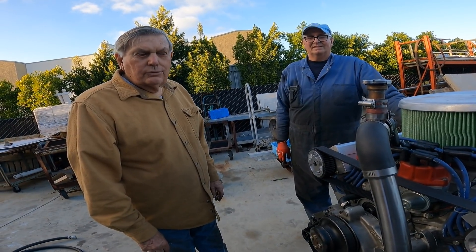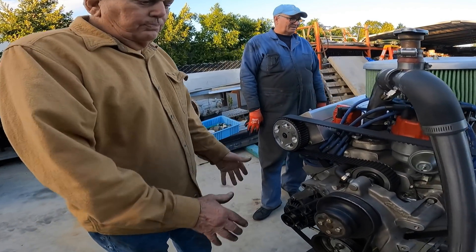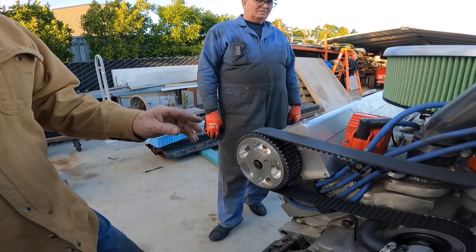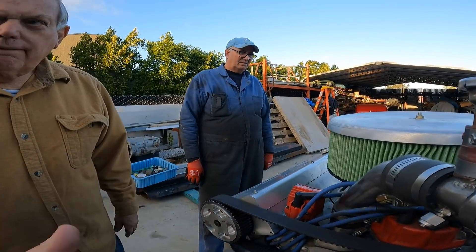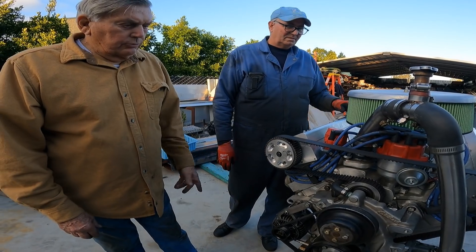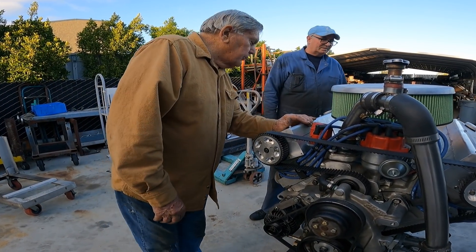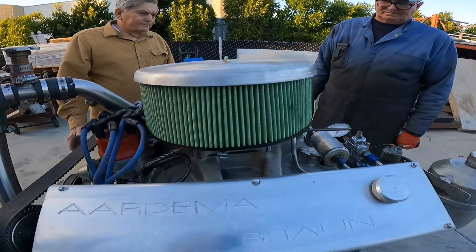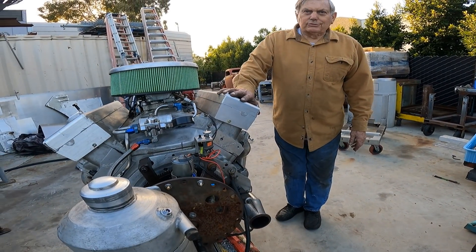This is a two-valve engine with stock Edelbrock heads. The cam box is affixed using the rocker arm studs and it seals against the valve cover sealing surface. It's basically an FE Ford except for the cam boxes, with an Edelbrock intake.